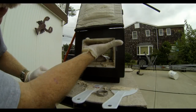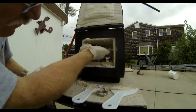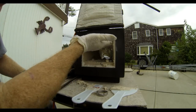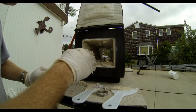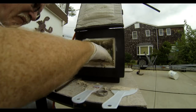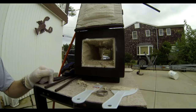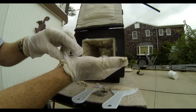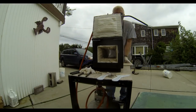Sometimes the putty knife just doesn't do the job and you have to use your fingers, especially getting around the holes for each one of the burners. You really just want to go around the hole or opening without preventing the burner from getting clogged. On both ends of the forge it's also easier to use your fingers to get into all the little nooks and crannies around the edges.